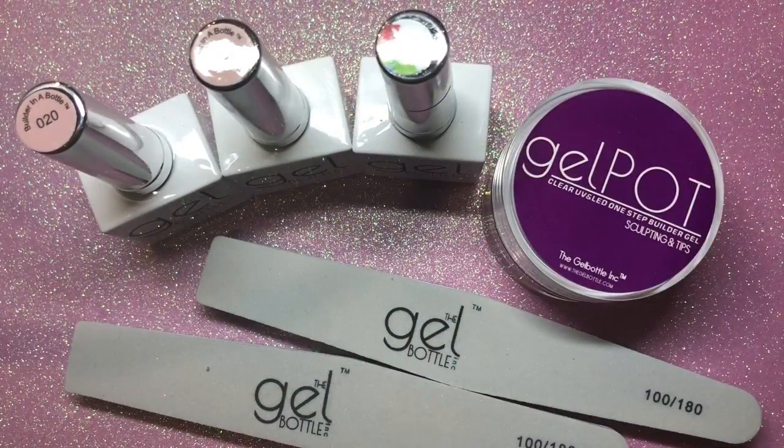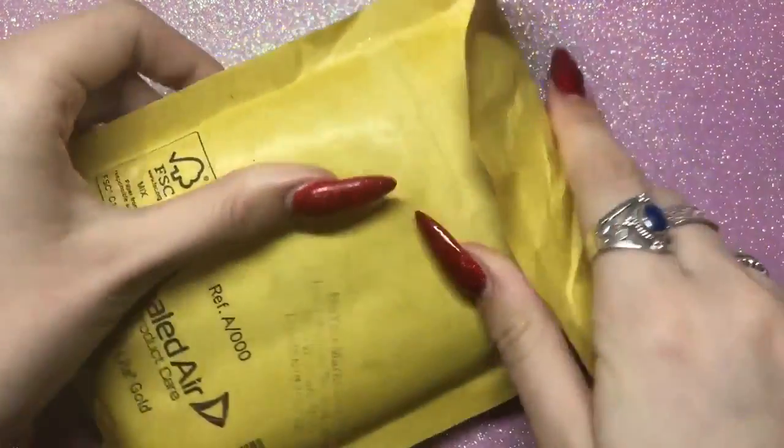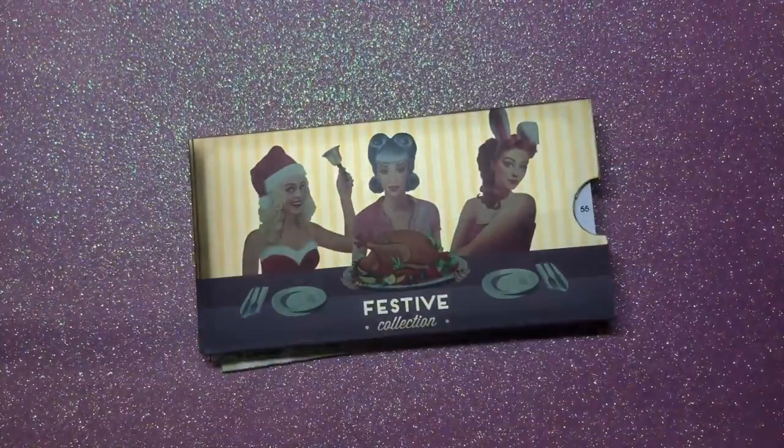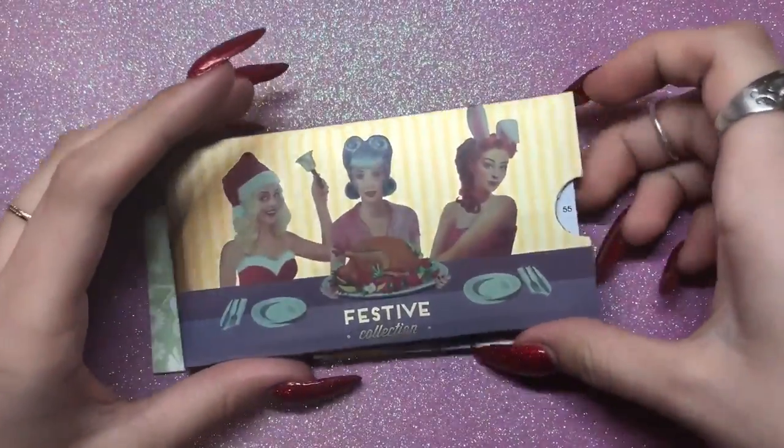That's everything I got from Gel Bottle Ink — I love their brand, it's really good. On to the next package — this is from MoU London. I picked up four of their stamping plates; I think they had 20% off.